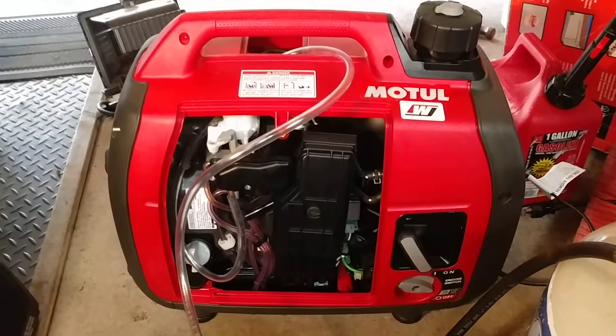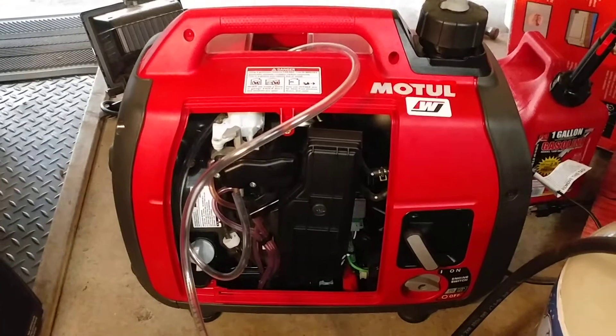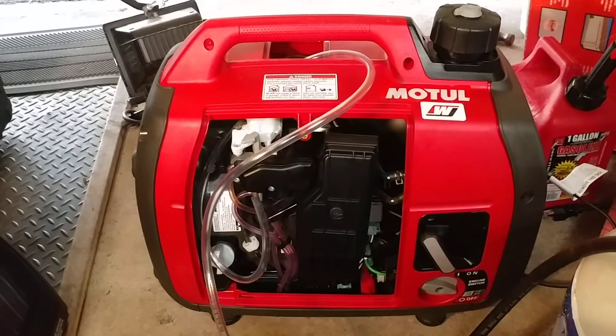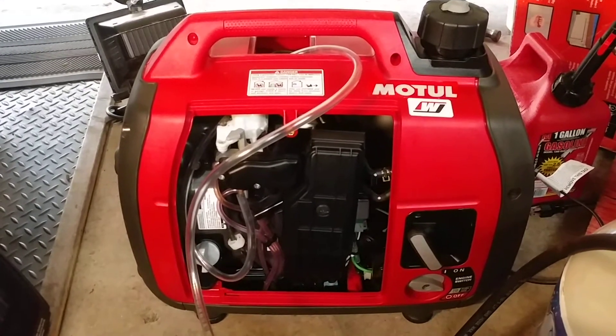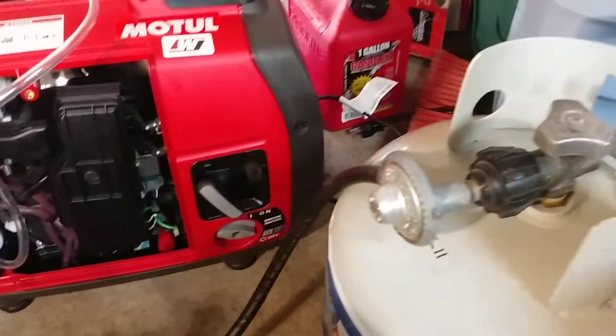Hey YouTube, I modified my Honda EU2200i — this is the newer version of the Honda generator — to run on propane and/or natural gas.